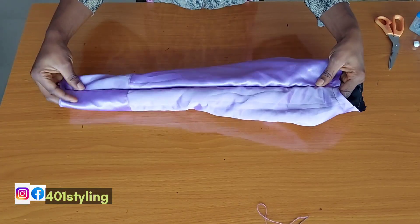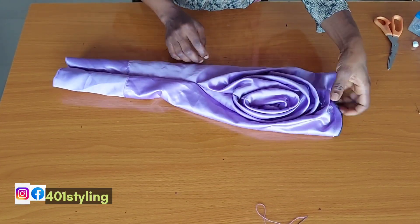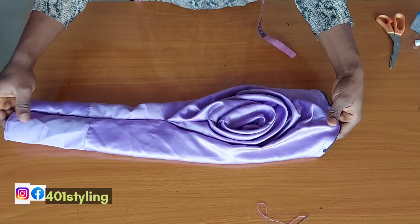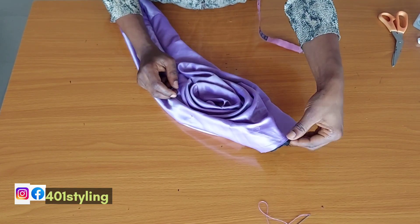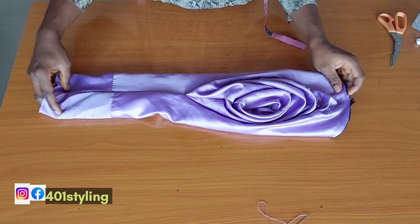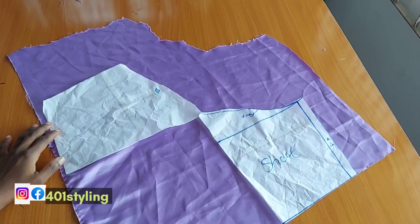This is what we have at the end — go ahead and press it. This is the front part. I'm still going to put it on a mannequin for us to see clearly, but before that we are going to move to the second method. This area is where you are going to join to your armhole — if you want to have a puff, you are going to do that on your pattern paper. We are done with the first method.